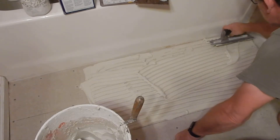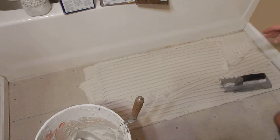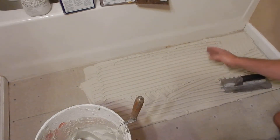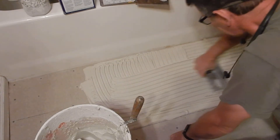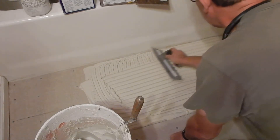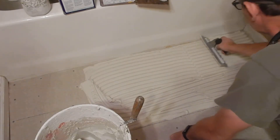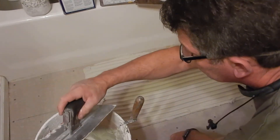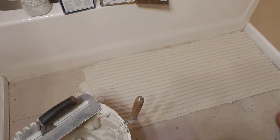The other thing to keep in mind: the long direction of my tiles goes this way, so I'm going to want my thinset ridges going perpendicular to those tiles. It's just a matter of watching it through and making sure we have a nice even coating. I've got nice consistency here, which is exactly what I want.